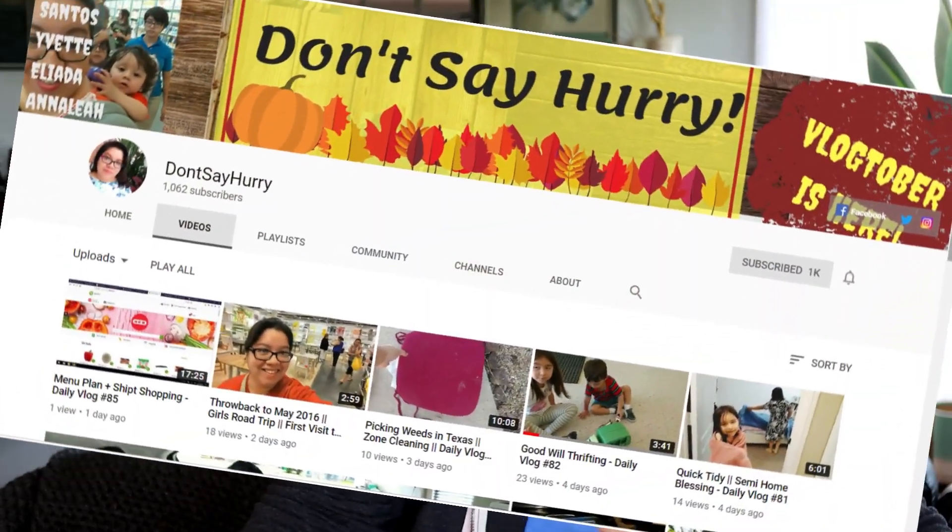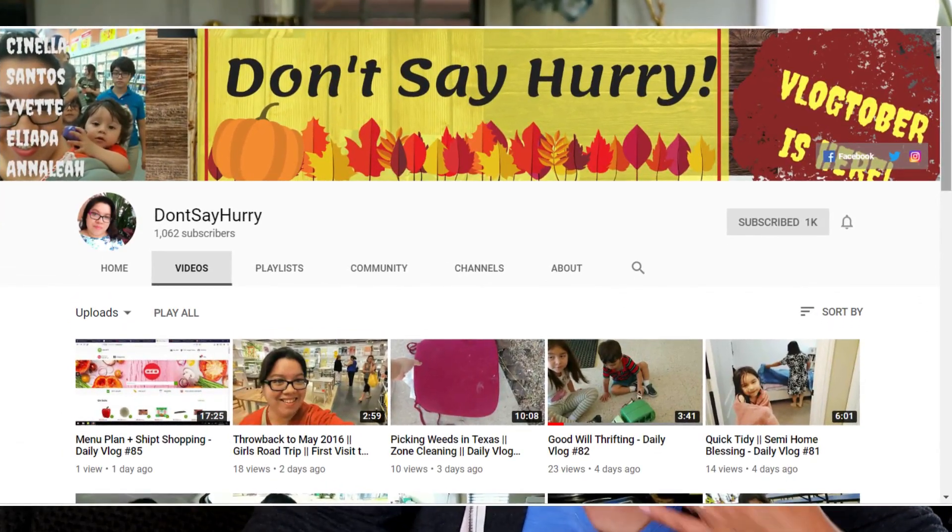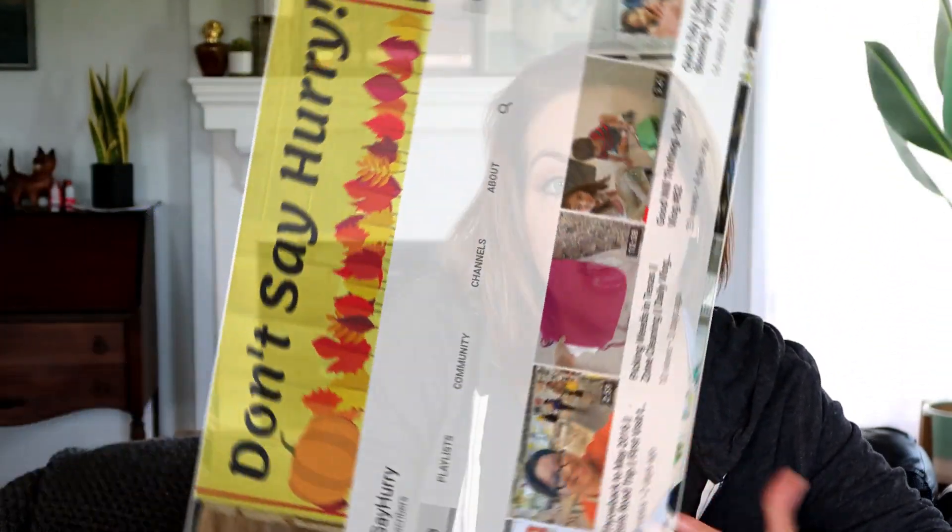Before I forget, this is a collaboration. I am trying to collaborate with more creators on these types of videos, so my first collaboration is with Sinella. Sinella is from Don't Say Hurry — she's an Austin area mom who does daily vlogs with her kids where you can see cleaning, cooking, and haul videos.